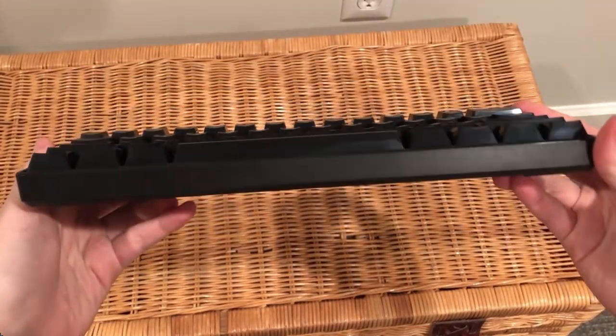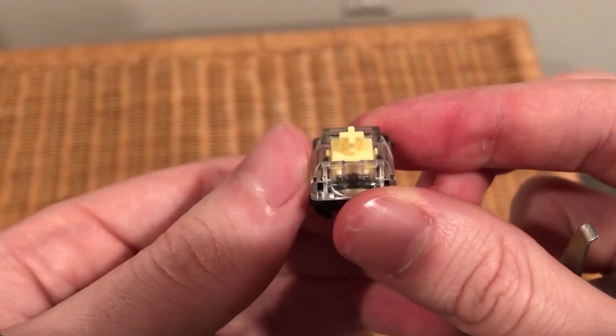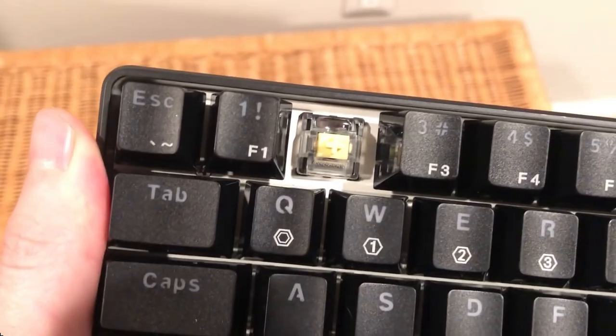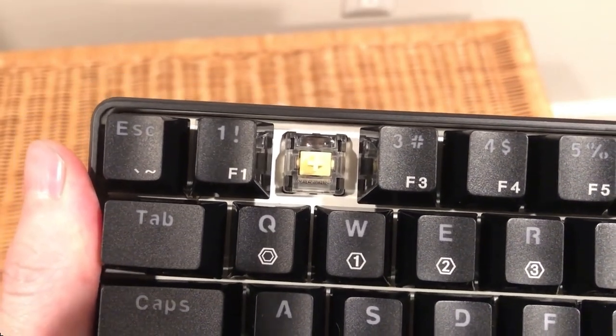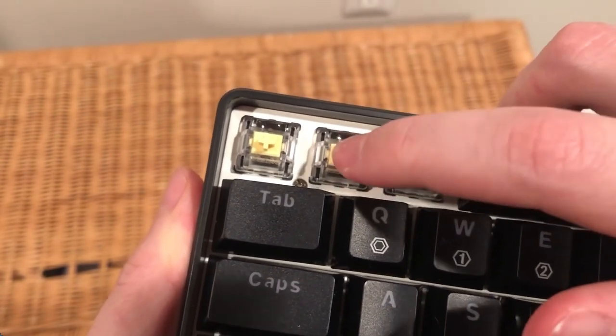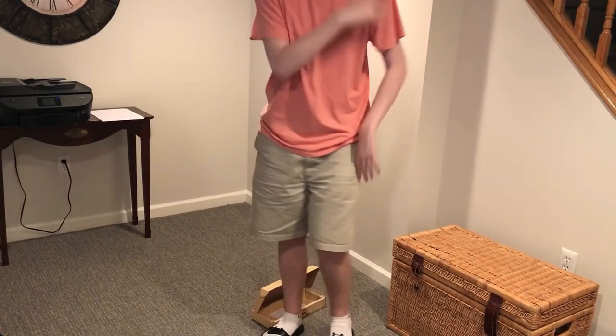What makes the GK61 so fast are its switches. It has Gateron Yellow optical switches with a 0.2 millisecond response time, which is 0.5 milliseconds faster than the Apex Pro. Additionally, the Yellow Gateron switches are 10 grams lighter. While the OmniPoint switches on the Apex Pro do actuate faster, the GK61 bottoms out faster.